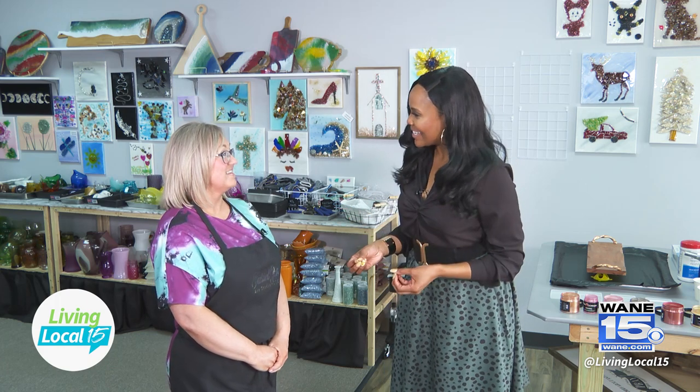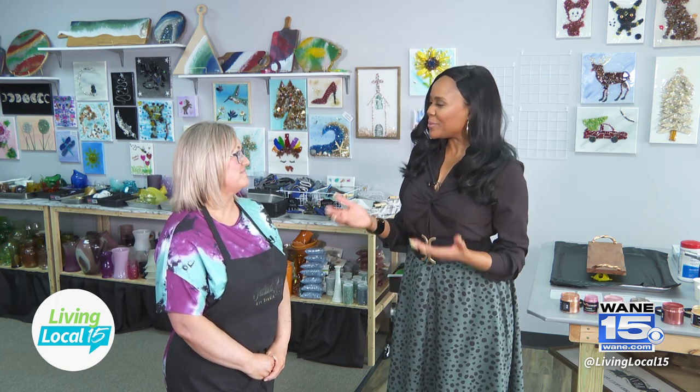Joining me now is owner Amanda Hildenbrand. I'm so happy to be here. I'm so excited to have you here. This is so cool. When I was looking at some of your art pieces and learning more about your business, I've never heard of a Fractured Art Glass class. So share with me about how you got started.